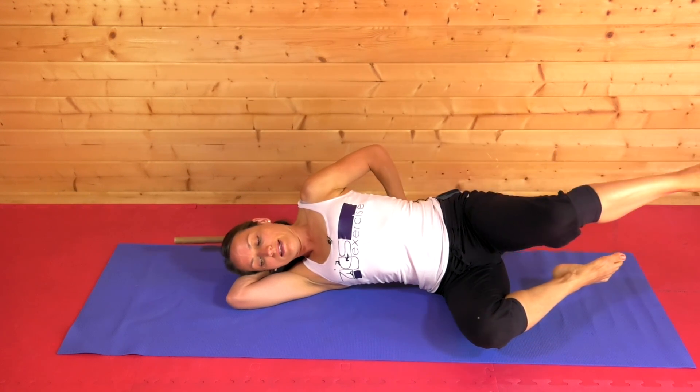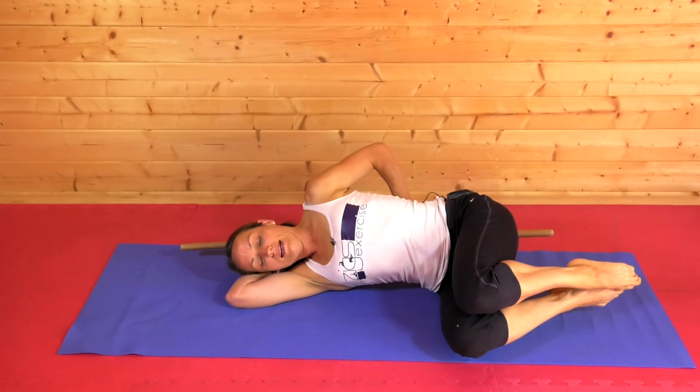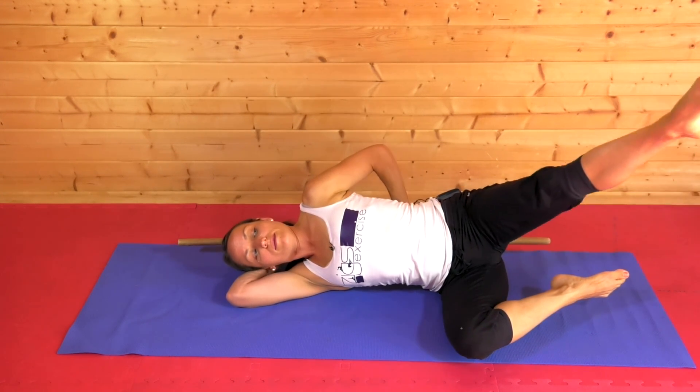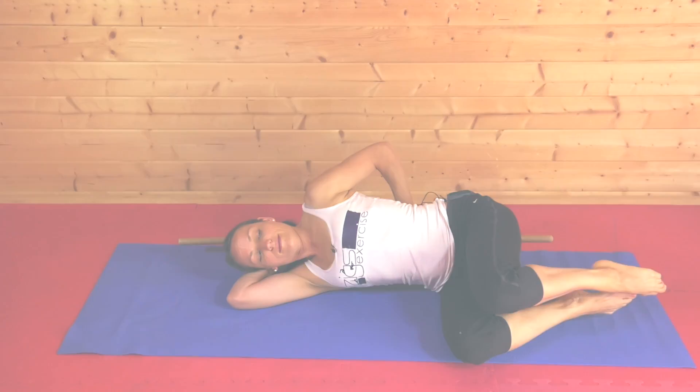Adding in another little hover on the bottom leg to really test stability. I'm looking forward to supporting you on your ongoing journey of looking well, moving freely and boosting your energy.